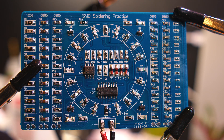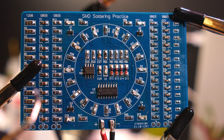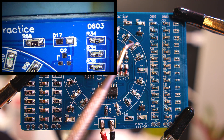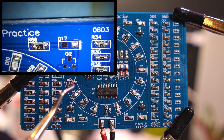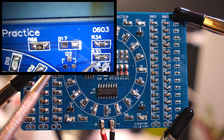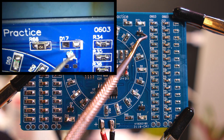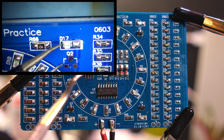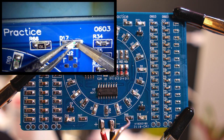I tried to hand solder with a soldering iron as well as with hot air, so some of them are soldered with a soldering iron. Then here we have a circle of LEDs and resistors for the LEDs, and we have transistors at the corner.